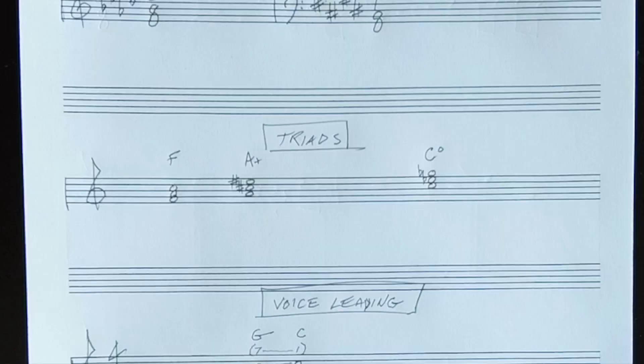When spelling triads, remember the notes are always in order, a third apart. So if you have an augmented chord, you must raise the fifth of the triad, not flat the sixth. If you're spelling a diminished triad, you flat the third and the fifth.